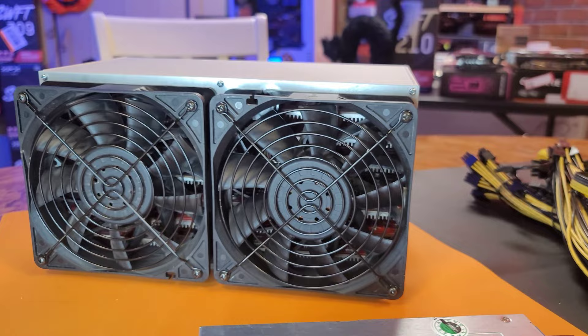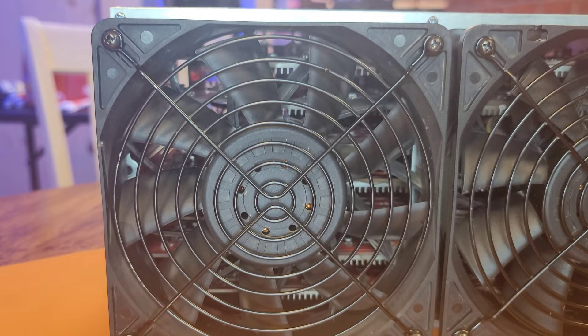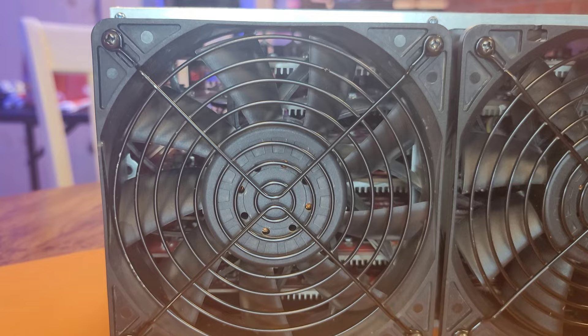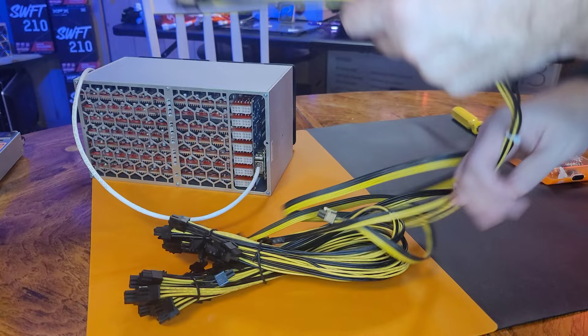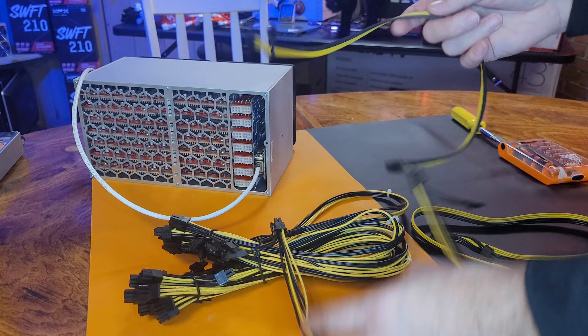One last look at her before we get her hooked up and hashing. Man, she is beautiful — I love this thing. I really like how you can see the seven individual hashboards behind the fans. Such a cool piece of technology. And one more thing before we hook it up: be careful with your power wires. Most of the included power wires are nice 16 gauge wire.